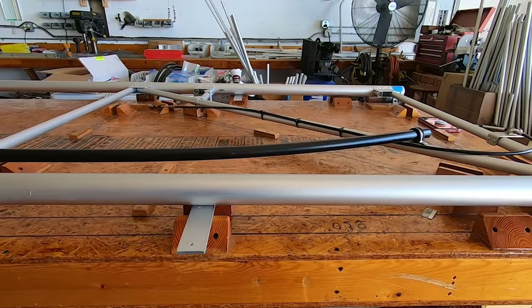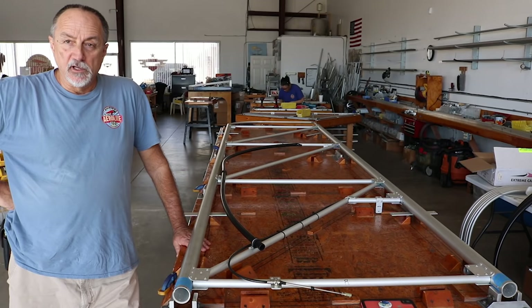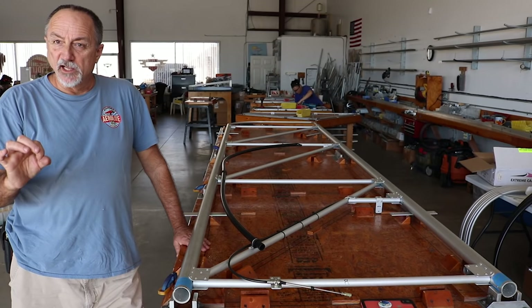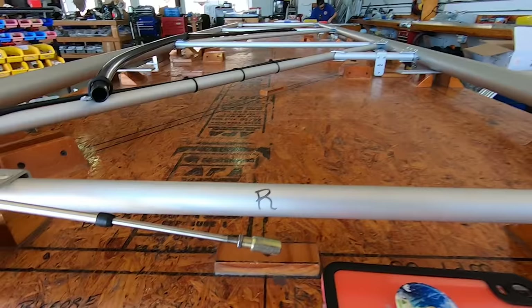Once all the tubes are in the jig, gusset plates go on the top side. Then the assembly comes out of the jig, flips over, goes back in, and gusset plates are put on the opposite side. The rivets are structural — a steel mandrel with an aluminum rivet, sealed so moisture can't get in. Each rivet has approximately 860-pound shear strength.